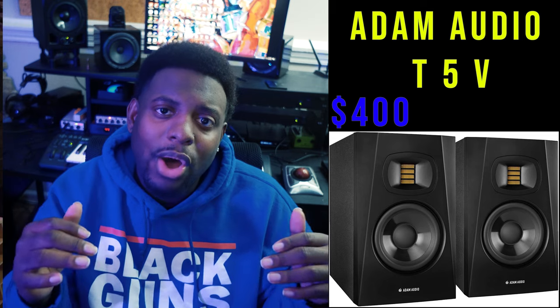Next: speakers. After you get your interface and microphone, you need something to listen out of. I think Adam Audio makes some of the best speakers in the world, so I'm recommending the Adam Audio T5V — they sit at about $400 for the pair. The only caveat: you can't turn them up super loud because they get distorted. But for the loudness level you can reach, they sound amazing — pure, crispy, and clear. I've used Adam Audio speakers throughout my whole career.